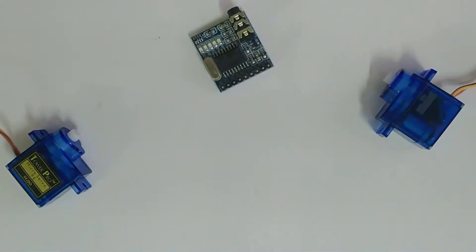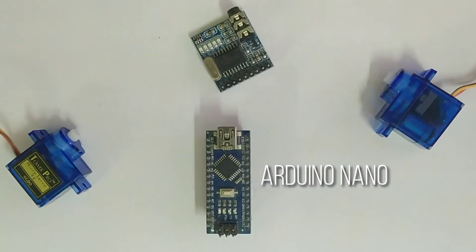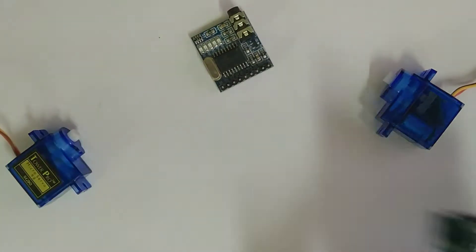We need a controller to control all these things, so I chose Arduino Nano as my controller. You can also use some other microcontrollers.